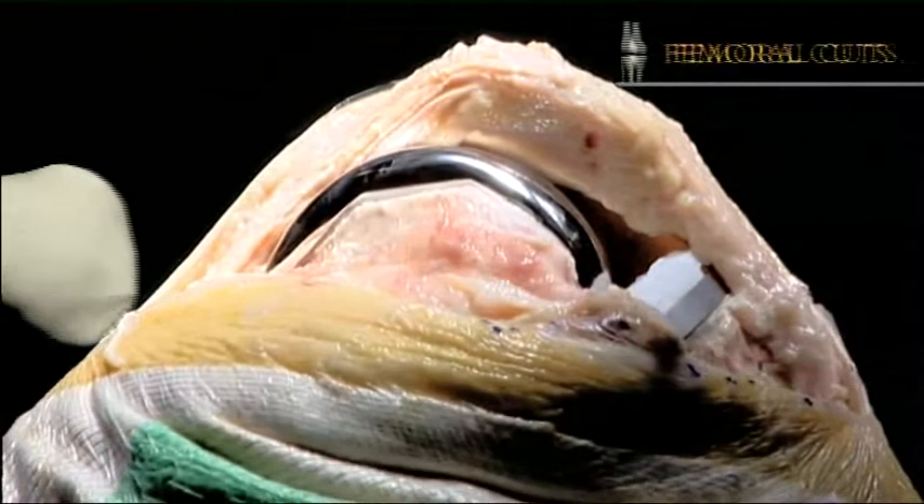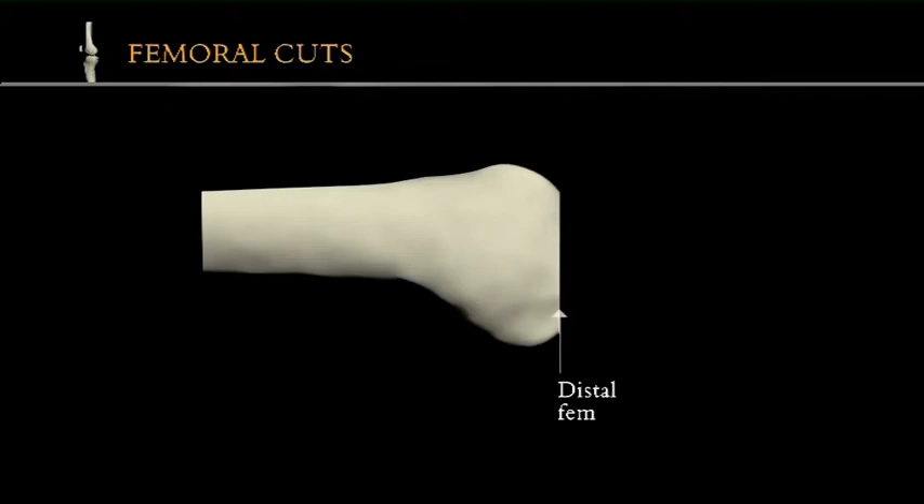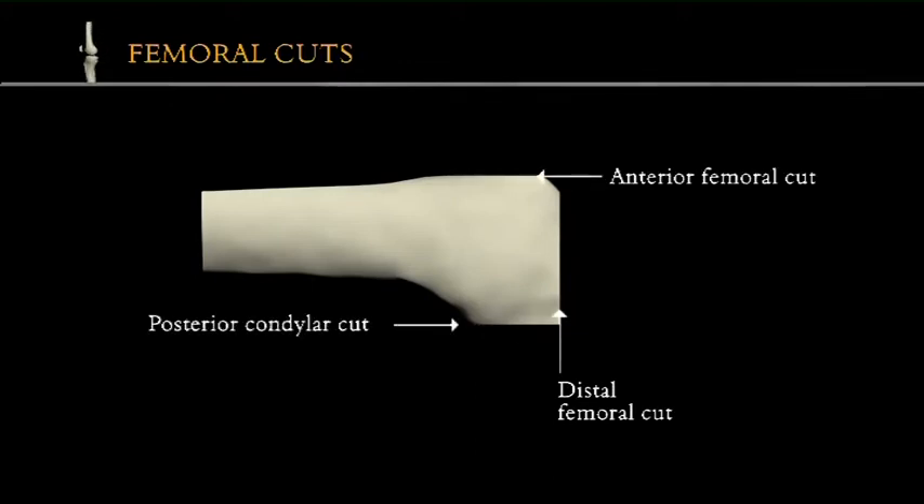The femur requires five cuts. To take these femoral cuts in turn, they are the distal, anterior, posterior condyla, anterior chamfer, and posterior chamfer.